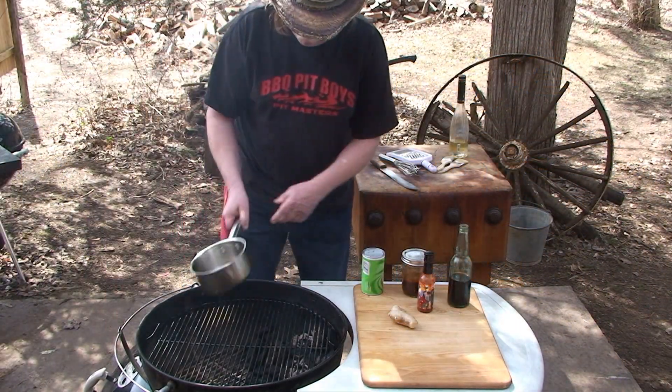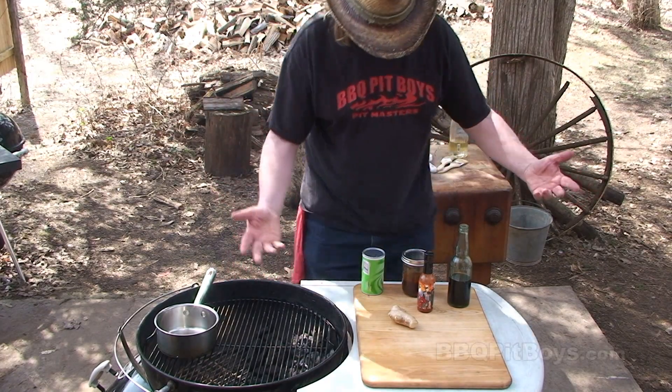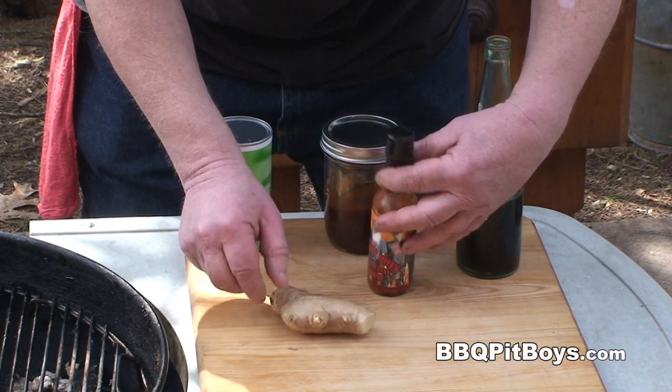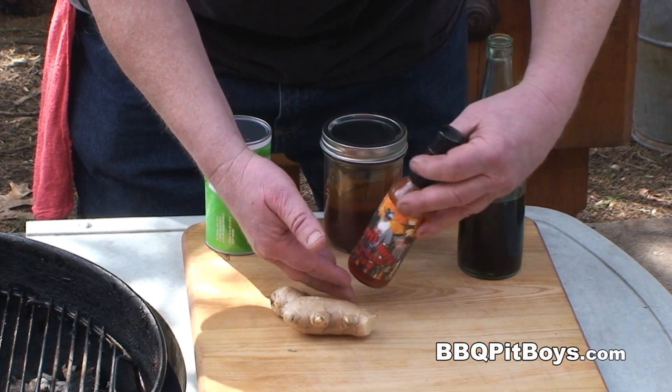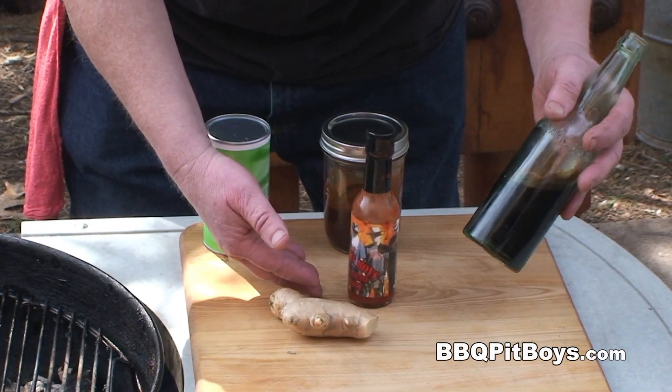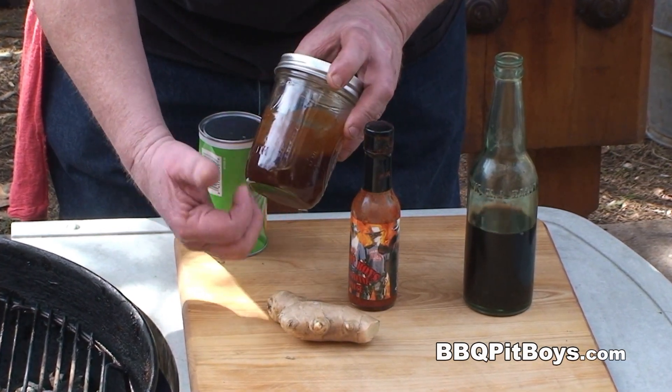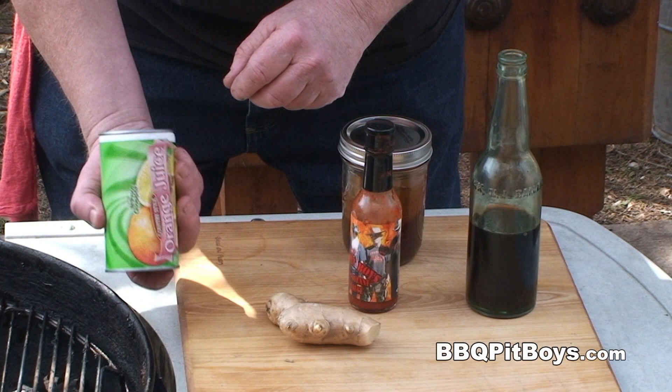Today we're gonna make an orange ginger sauce for the barbecue, and it's real easy to do. You're gonna need some ginger, you're gonna need some of your favorite hot sauce, here we've got some soy sauce, here we've got a cup of barbecue sauce — use your favorite sauce — and here we've got orange juice concentrate.